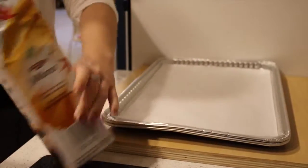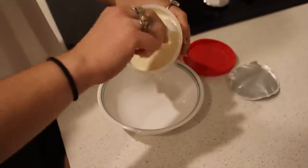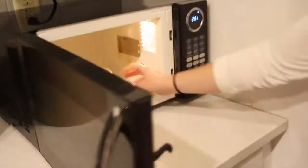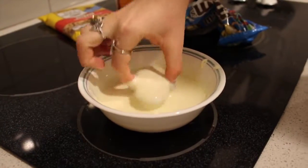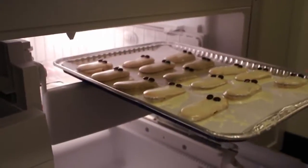Next is the ghosty cookies. What you need for that is pumpkin spice Milano cookies, Betty Crocker vanilla frosting, and mini M&Ms for the eyes. This one's also pretty easy. You just have to melt the icing, then take the Milano cookies, dip them in, lay them down until they dry, and before they dry put the eyes on, and there you go — you have the little ghosties.